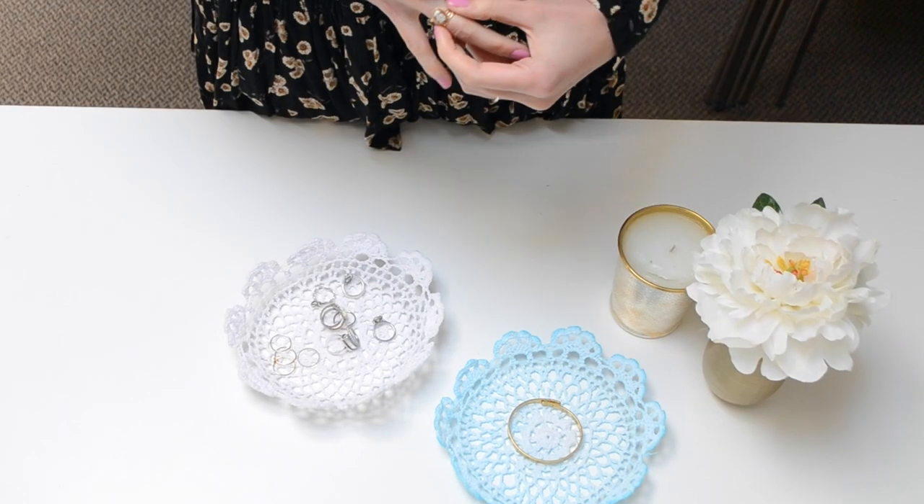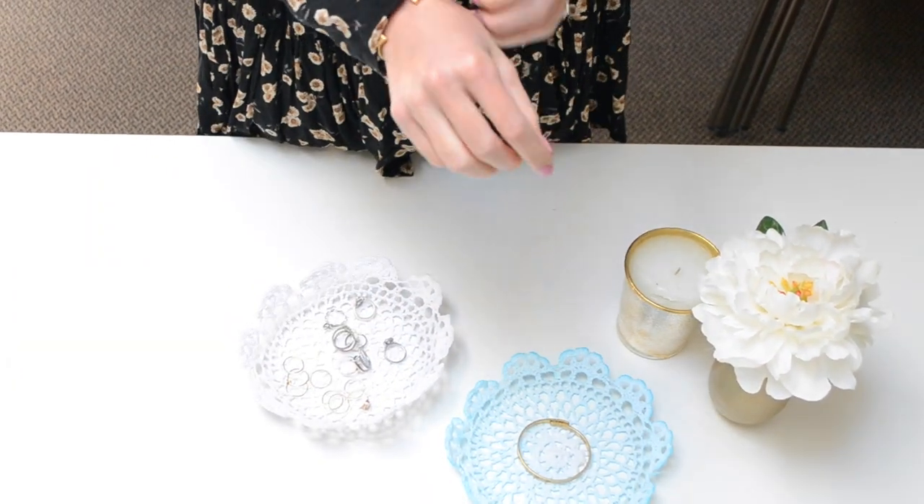In the morning, gently remove your newly formed jewelry holder from the bowl and you've got yourself a pretty new way to store all your favorite accessories.